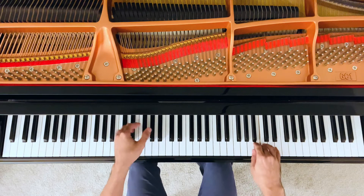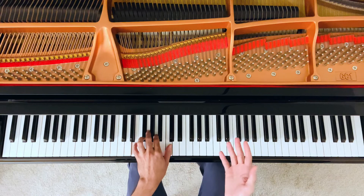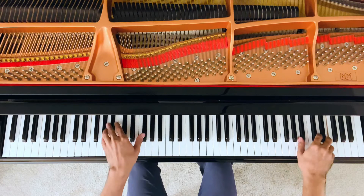Dominant attracting the tonic — that's where we go next. Tonic, again dominant, and again tonic. So now all we have is dominant, tonic, dominant, tonic, again dominant, tonic, again dominant, finishing on the tonic, A minor.